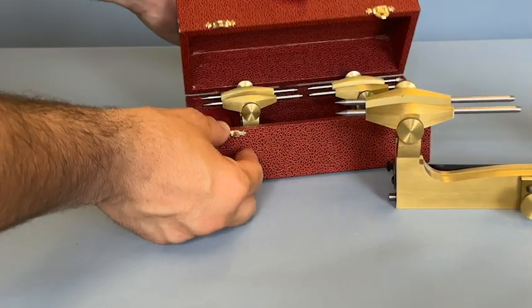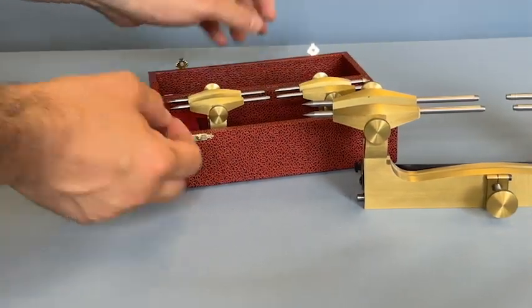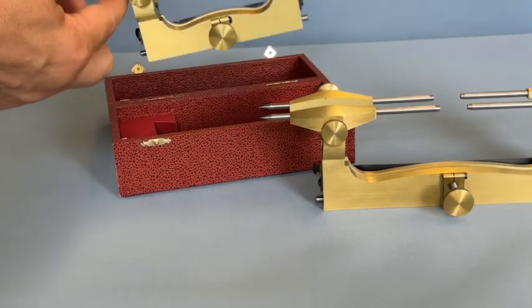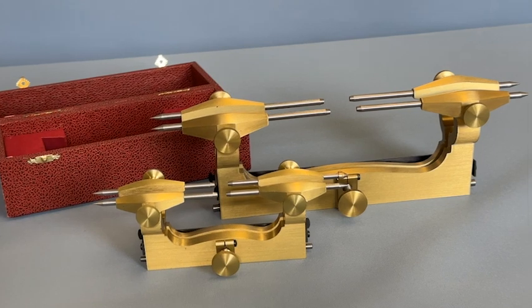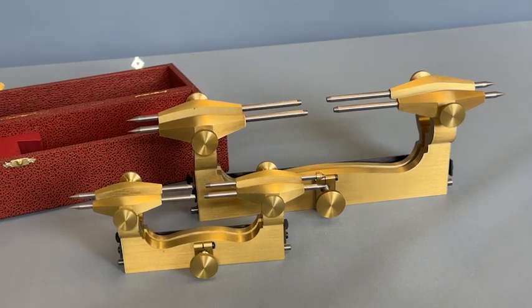Malcolm Wilde, horological tool maker and winner of the prestigious Barrett Silver Medal by the BHI, chats about some of his favorite tools and some of the tools he's made. In this episode we look at the depthing tool.